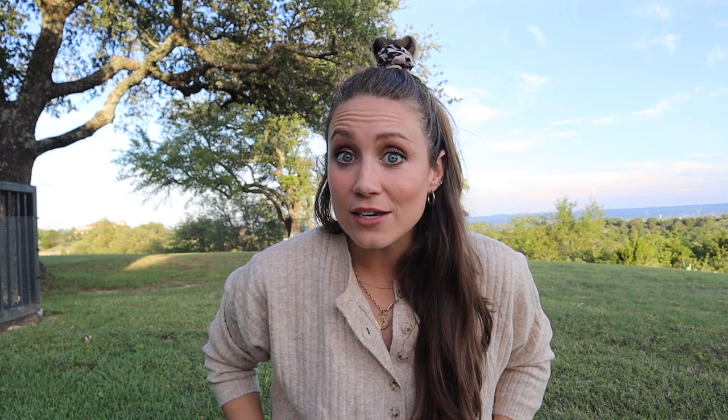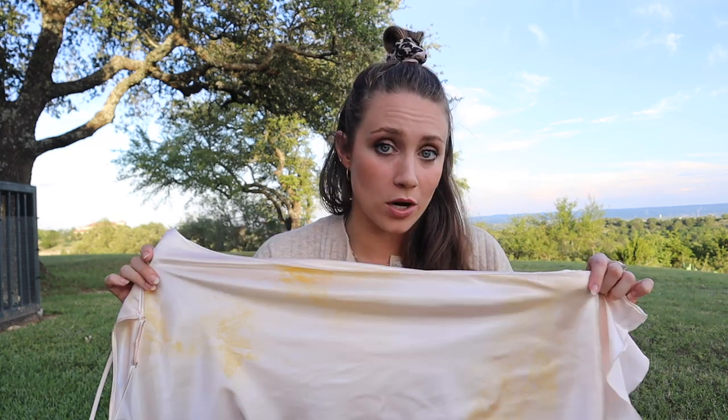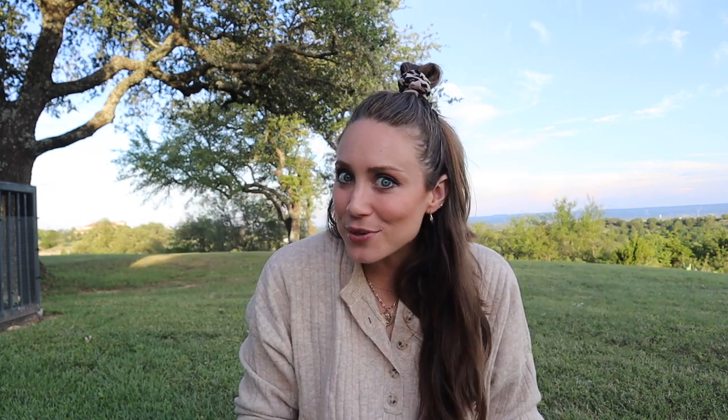If you want to do a project like hers, I'd highly suggest using a natural fiber dress. I've struggled with this so much but I am determined — she got it to work, so I will figure it out. If you have successfully done tissue bleeding on polyester fabric, please tell me your ways in the comments or send me a DM on Instagram. The pillows came out really cute and I found that leaving the tissue on for longer periods made the color more intense, so I'd recommend that if you want a richer result.